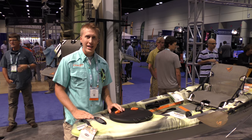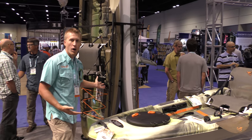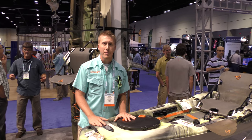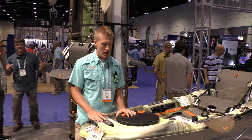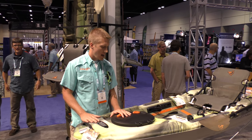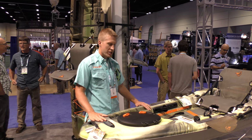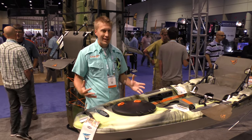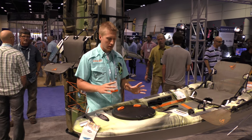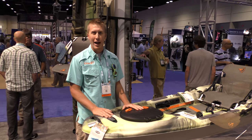This is one of their latest offerings. The Catch 120 right behind me did incredibly well. They decided to not stop there and make a few new changes, and I think those new changes are noteworthy. Let's go through them. We have this new color scheme here, which I find incredibly bright. I love it — this is probably the color I'm going to try to get.